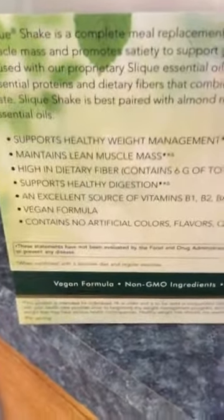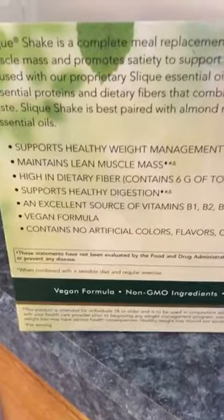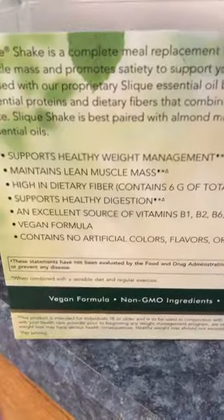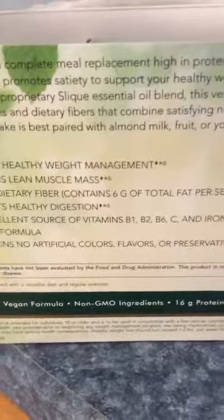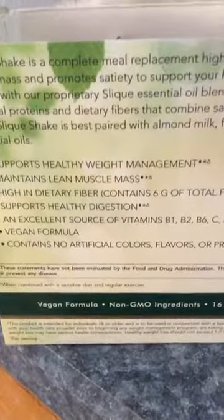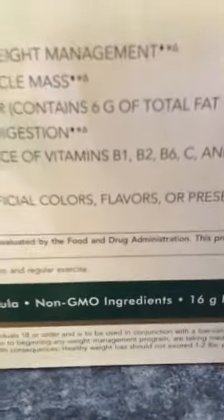One of the things that I love is that it is vegan and non-GMO. It supports a healthy weight management, maintains lean muscle mass, is high in dietary fiber, supports healthy digestion, and is an excellent source of vitamin B2, B6, vitamin C, and iron. Vegan, contains no artificial flavors, colors, or preservatives, and non-GMO — I love that, it makes me happy.